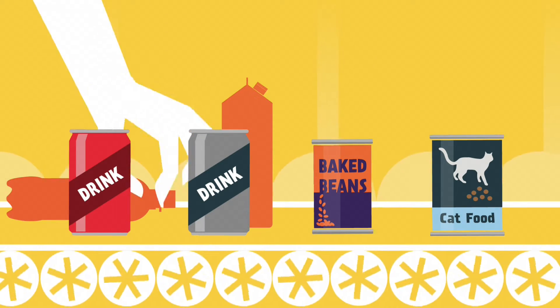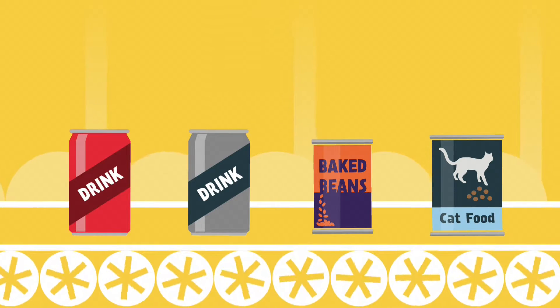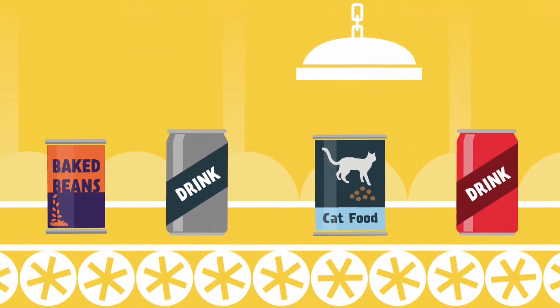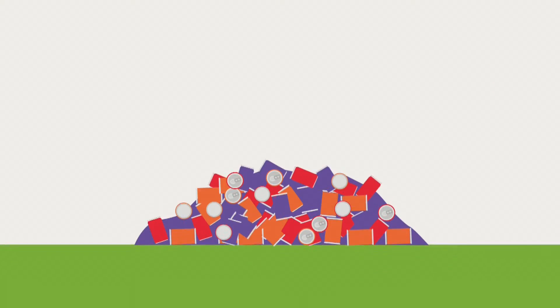Food tins and drinks cans are sorted from other materials, either by hand or by machine. Magnets are used to separate steel from aluminium, and the separated cans are baled.